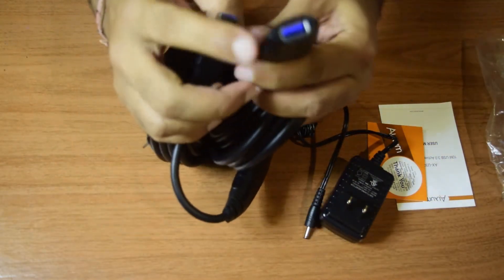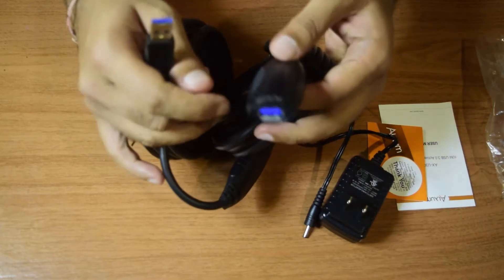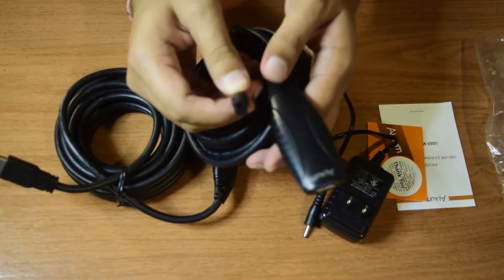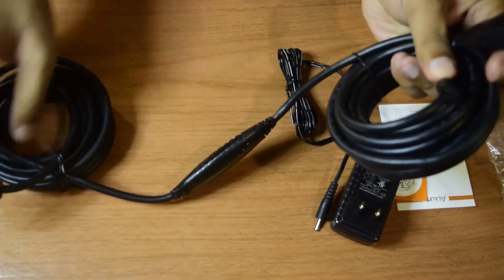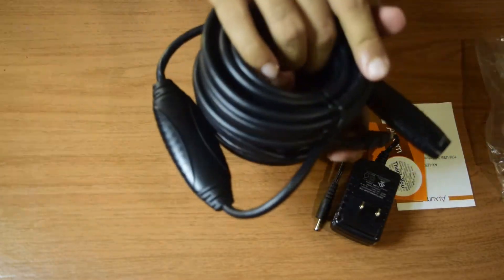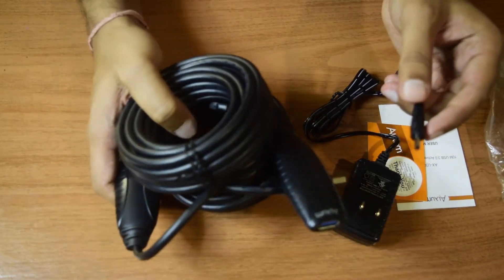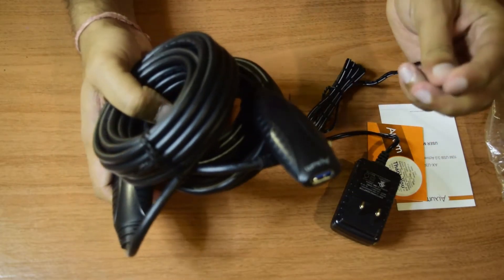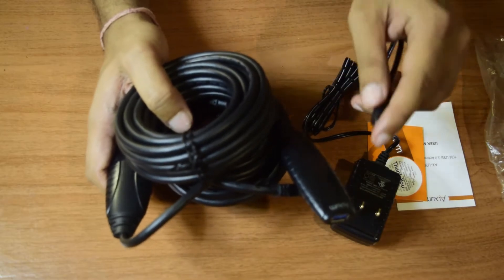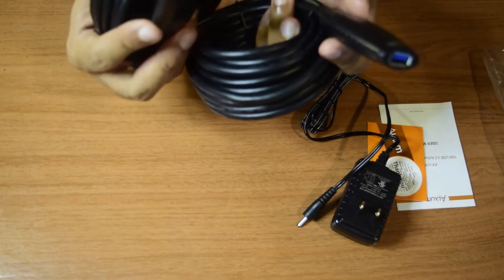Now let's open the main cable. This is a 32-feet cable, equivalent to 10 meters. As you can see, one side is female and one side is male. Since it is blue in color, you can tell this is USB 3.0. On this side you have the power adapter slot where you connect the power adapter. It has two amplifying chips here and here, which ensures the signal on this cable is not attenuated. If you have a power requirement of more than 900 milliamps, you can use the 2-ampere 5-volt power adapter to power your equipment through this cable as well.